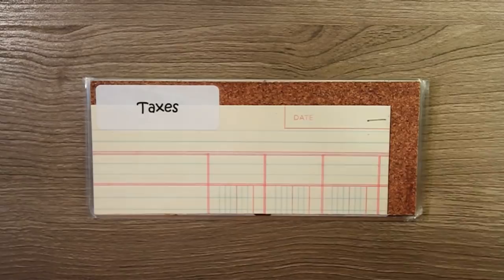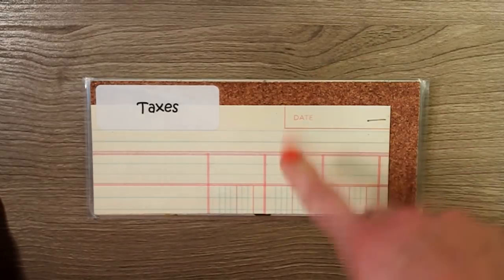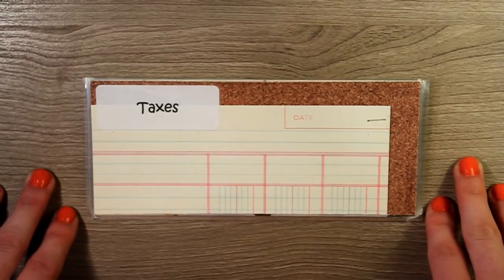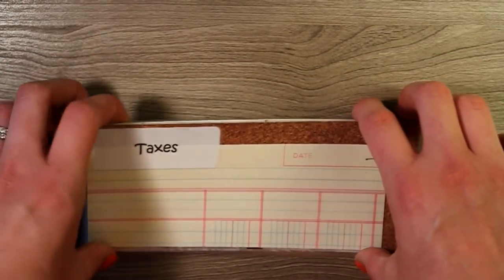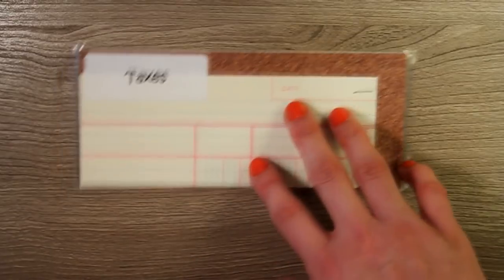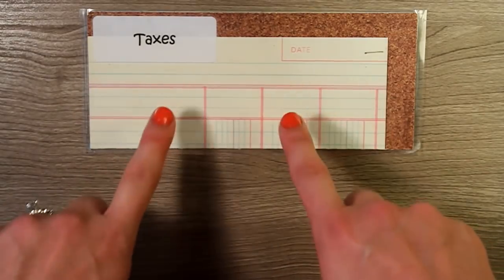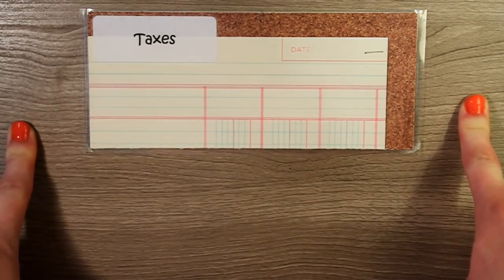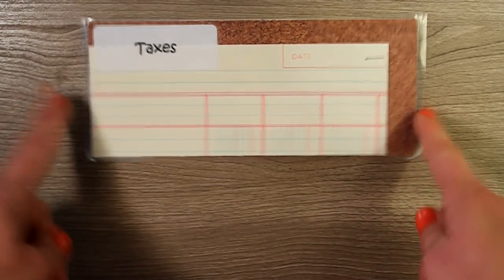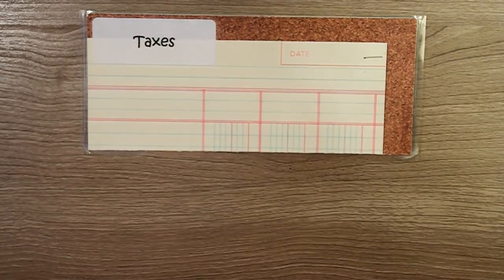Next up is baby step two — the debt snowball, getting rid of all of your debt. I'll link our video on baby step two down below. Our first debt, smallest to largest, was our taxes. We had a little trouble with taxes right before we got married, and it took a while to get that cleared up. We used this envelope until we paid off that first debt, and since then we no longer use this taxes envelope — that first debt is completely paid off.